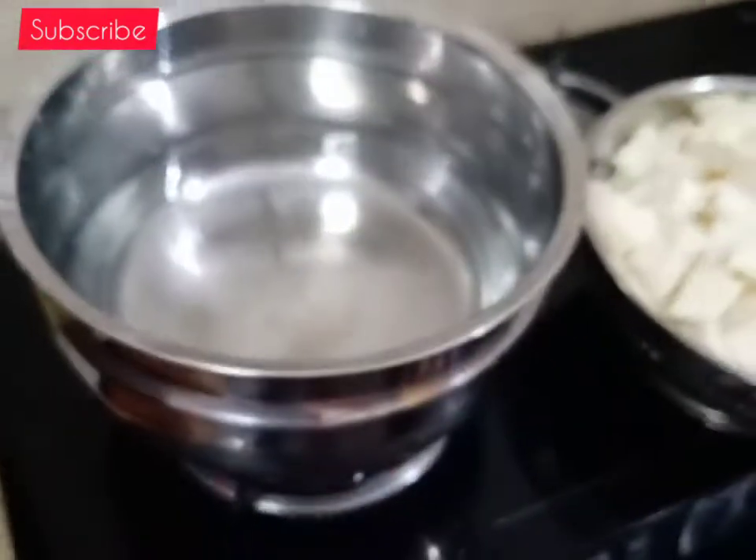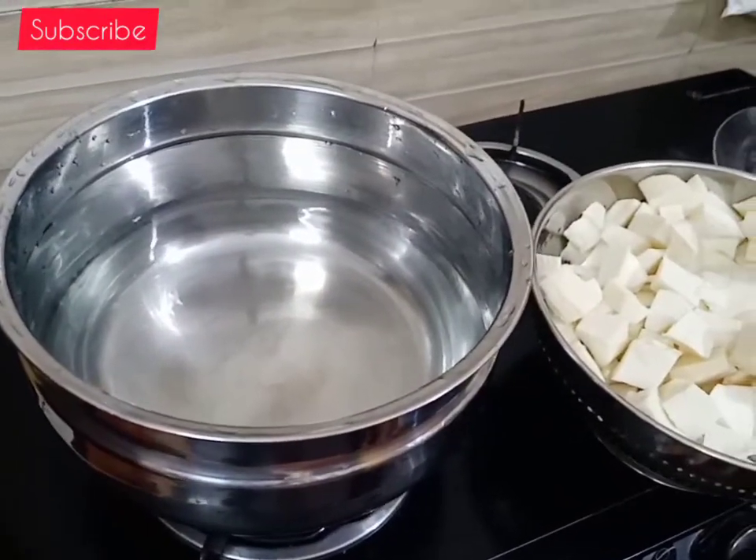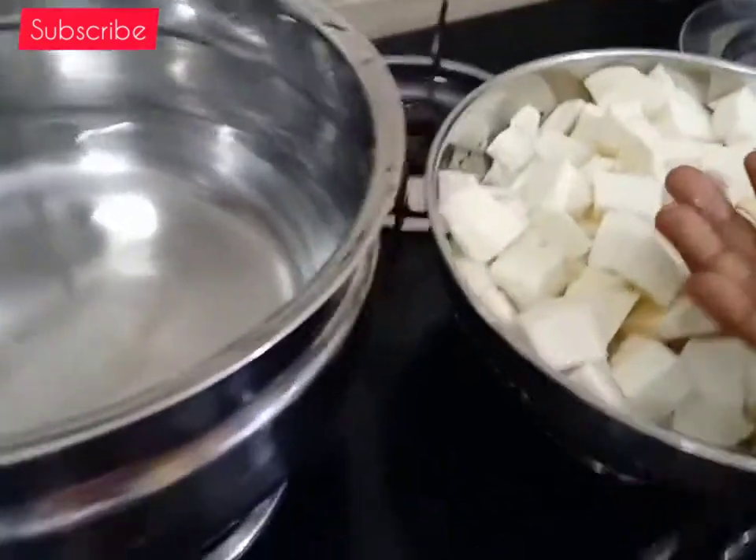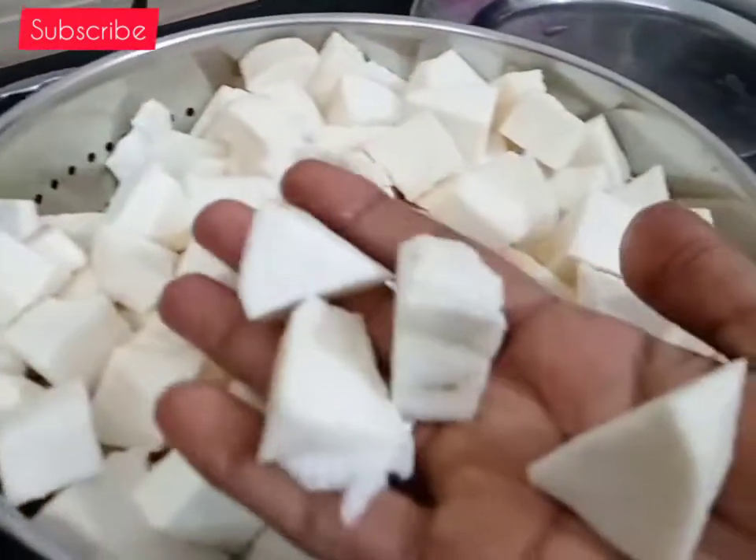Hello friends, welcome to Subo Samayal. Now we have a recipe for all villi. We will cut it into cubes and wash them.